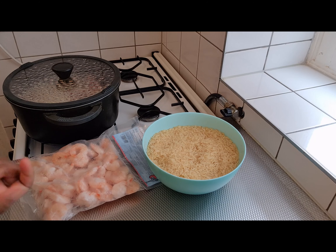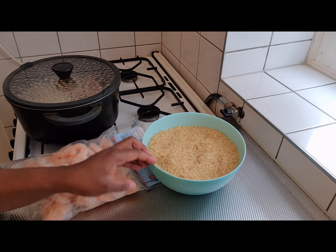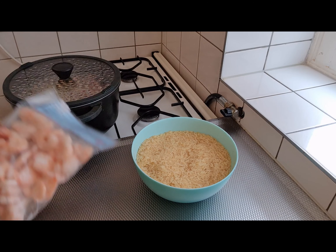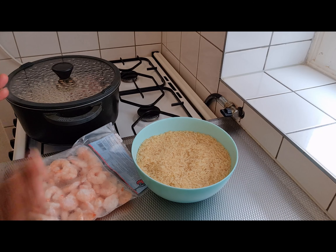We're going to prepare fried rice with shrimps. I have my rice here, I have my shrimps here. Just follow me. I'm not going to display all the ingredients I'm going to use, but I'm very sure I'm going to explain all the process and all the ingredients I'm going to use. So just follow me as I cook. Thank you.